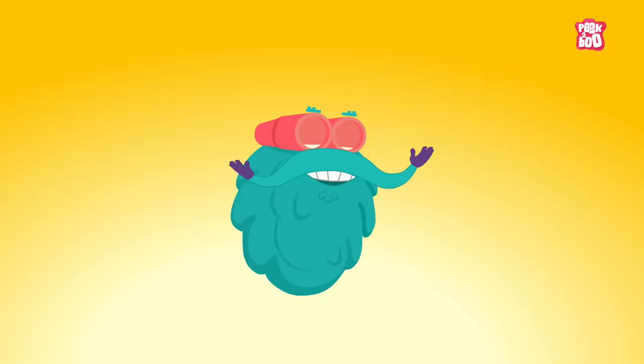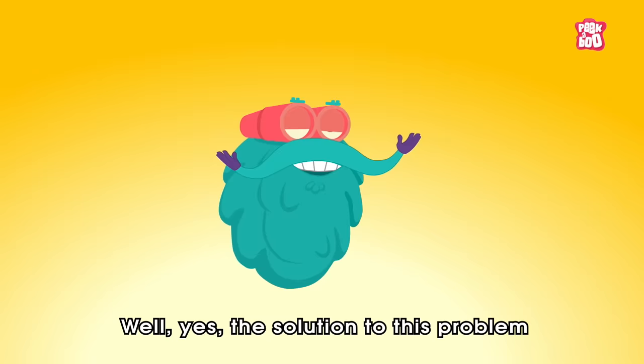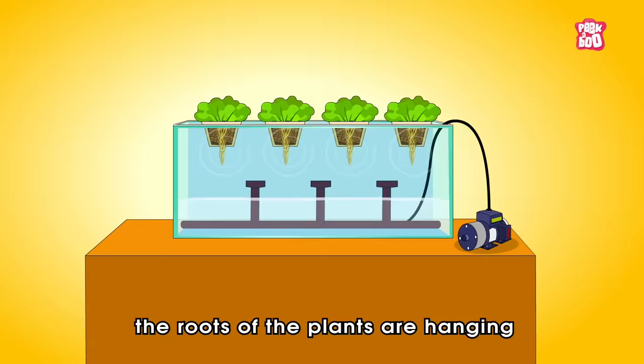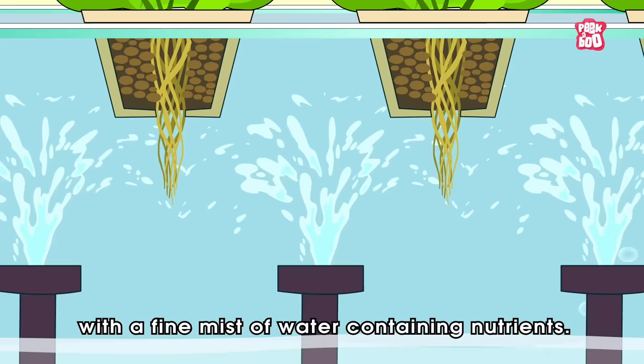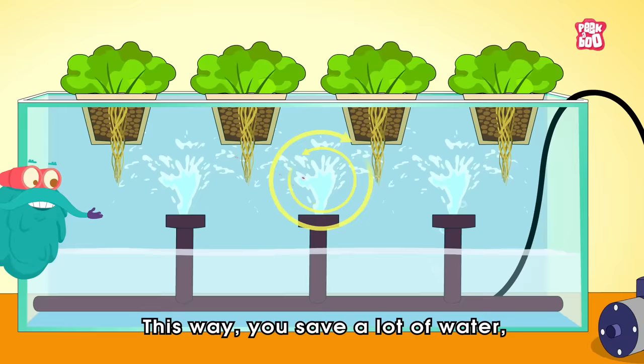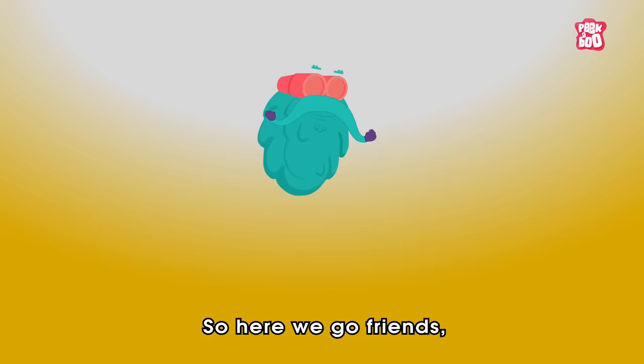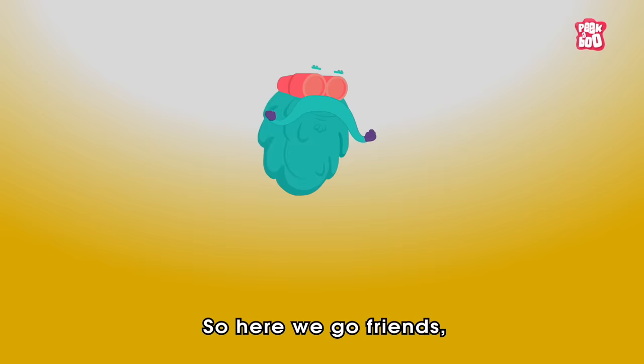Is there any way to use even less water? Well yes! The solution is a system called aeroponics. In this method, the roots of the plants are hanging in the air in a compartment, then they are sprinkled with a fine mist of water containing nutrients. This way you save a lot of water and the roots have good access to oxygen.